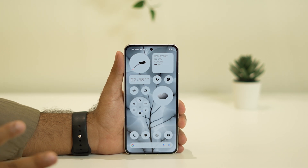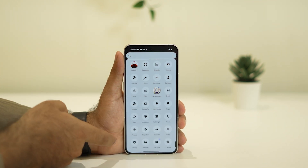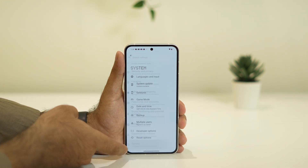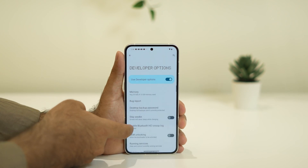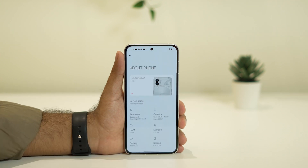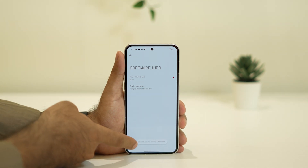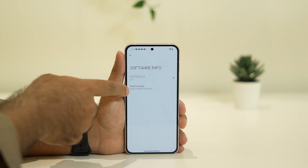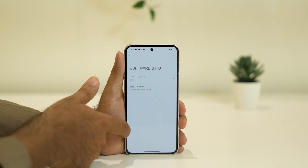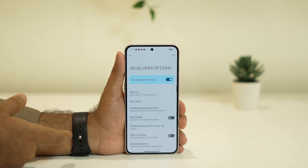If the reset didn't work, we need to make changes in Developer Options. Go to Settings, scroll down to System, then go to About Phone. Tap on the Build Number seven times to become a developer. Once you've done that, go back to System and tap on Developer Options.